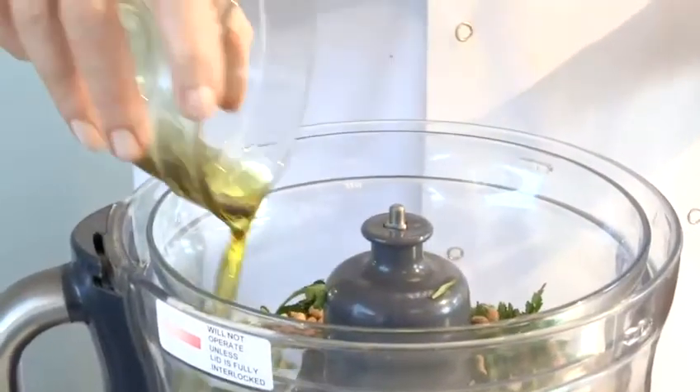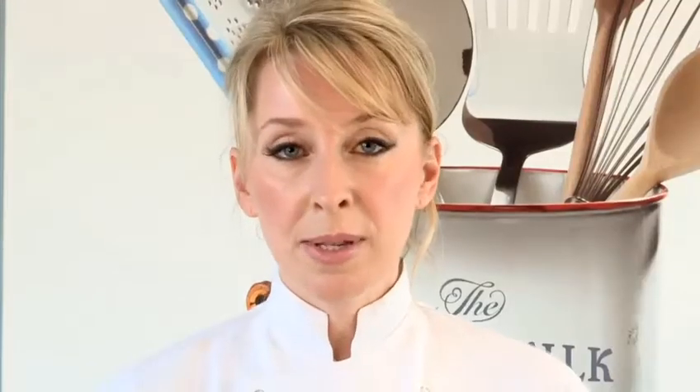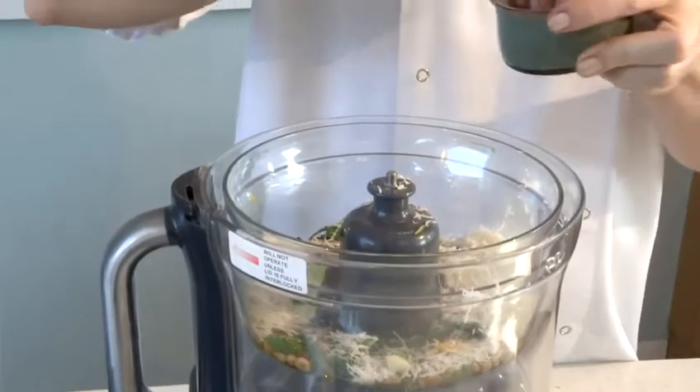Toasting the pine nuts intensifies the flavour and gives them a lovely toasted flavour. In goes a good glug of good quality olive oil, some lemon zest, some parmesan cheese. If you're going to use this pesto through pasta, add a little bit more parmesan because it encourages the pesto to stick to the actual pasta. I'm going to add a pinch of salt and then it's ready to blitz.